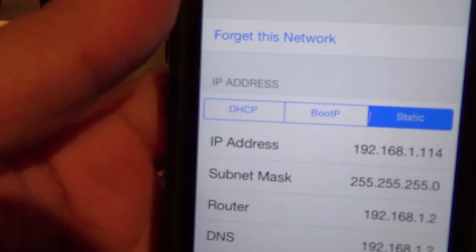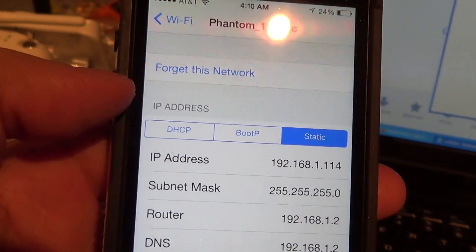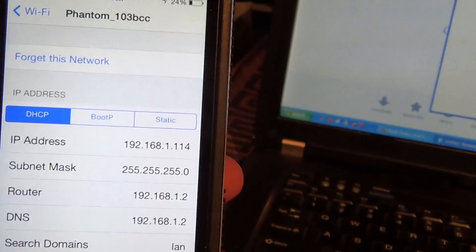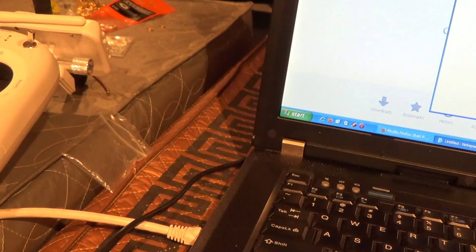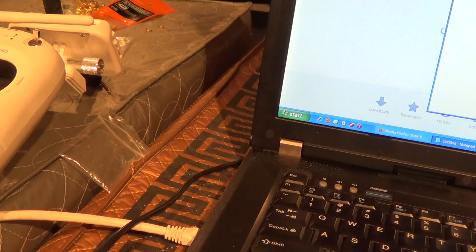This is the DHCP IP information — you might want to jot it down in case you want to set up a static IP rather than allowing it to go through DHCP. Now let me turn this off and get into actually configuring the router.